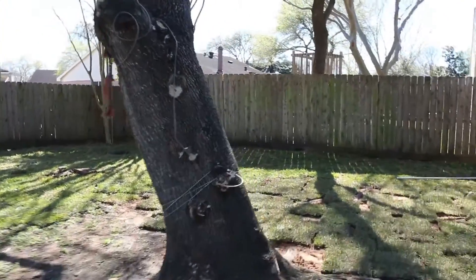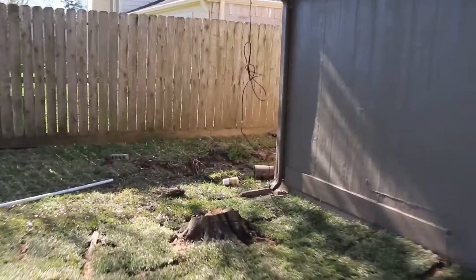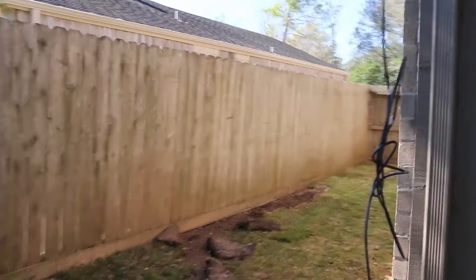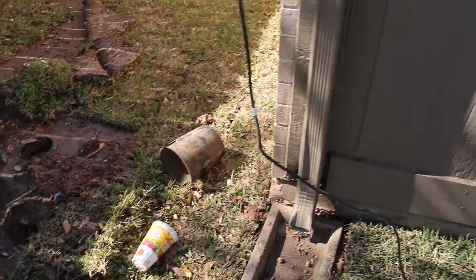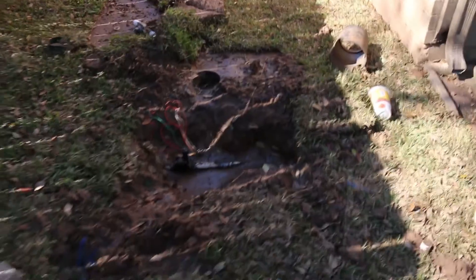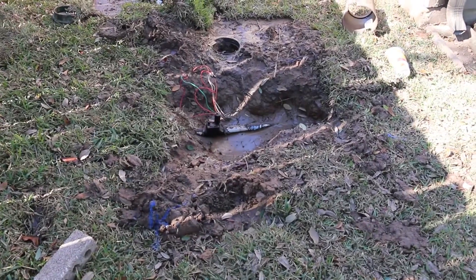The backyard looks a lot better. That cable on the tree — we're going to cut that down, and cut that cable over here too. There's really no use in having loose cables if they don't go somewhere, so we'll just cut it right there.